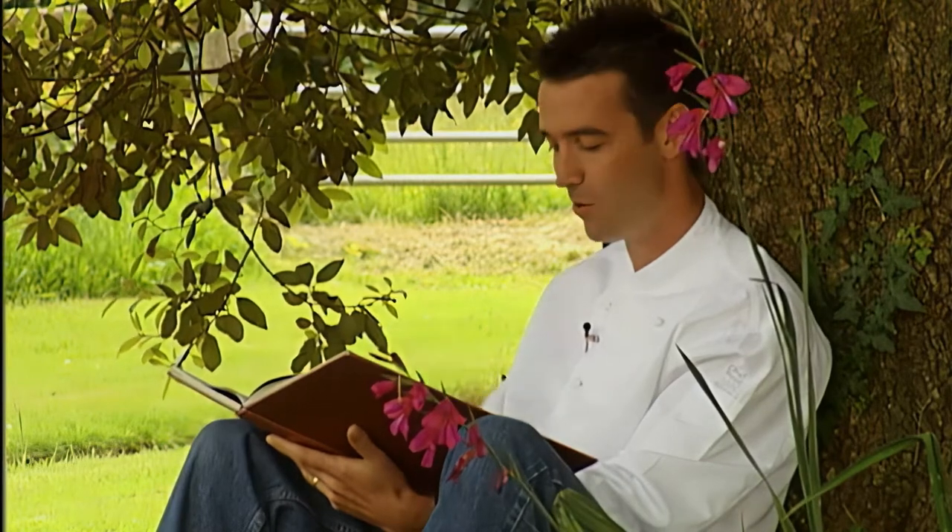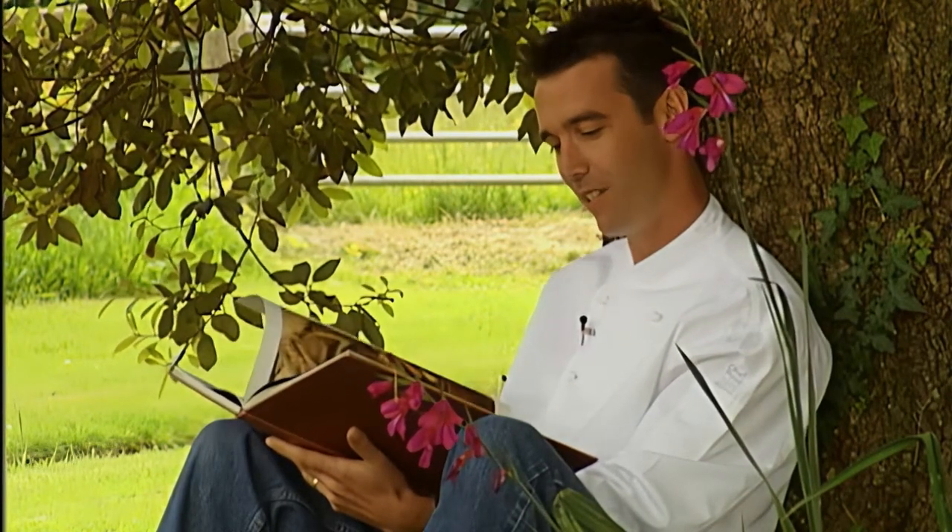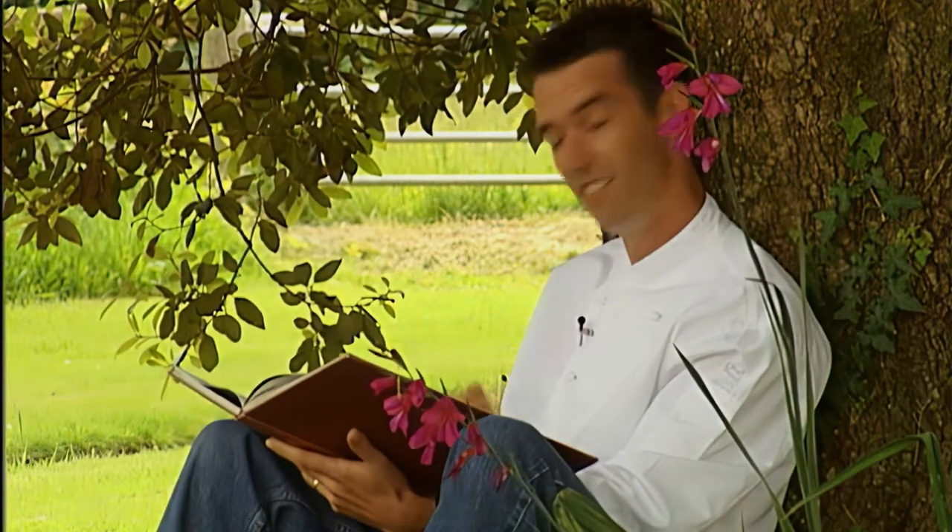Good morning, you've caught me. I'm under one of my favourite trees in Dumbrode — it's actually the tree that inspires me the most to come up with new recipes. I'm looking through a Thai book today, it's just amazing. So why don't we go and get inspired in our kitchen now — let's go.